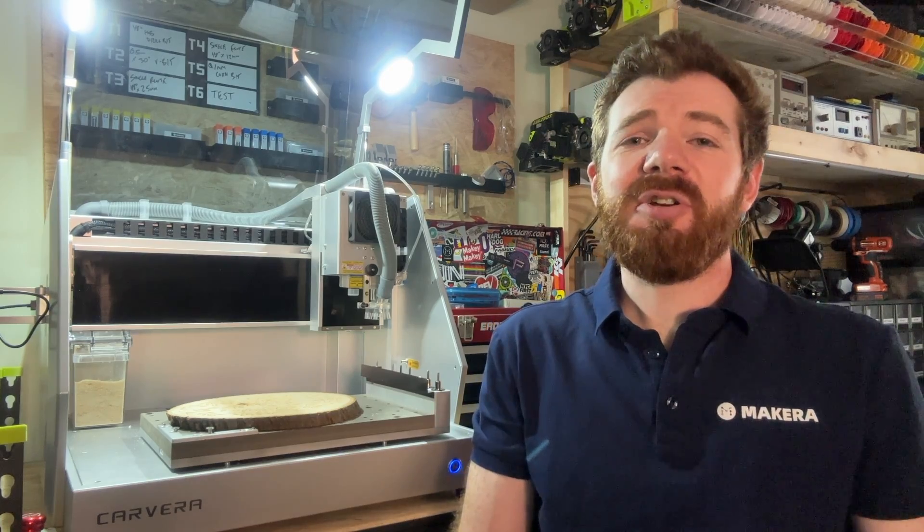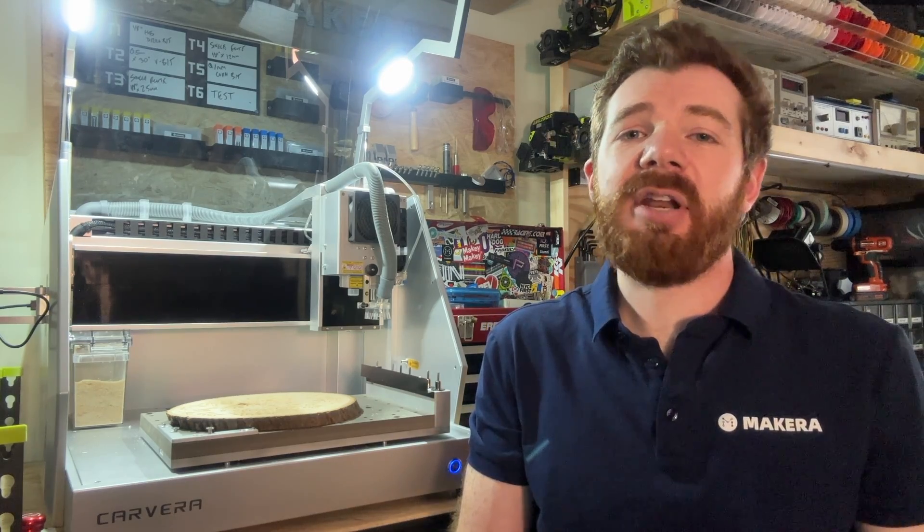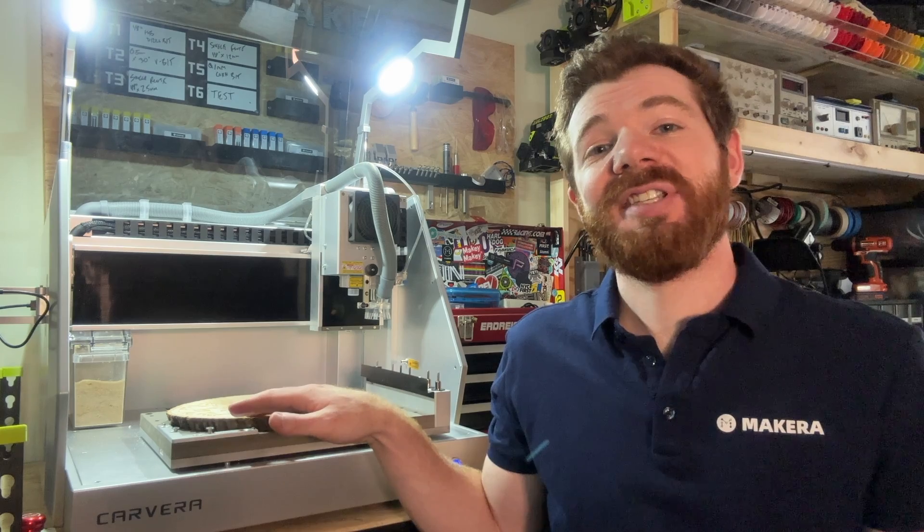Hey everyone, Jason from Makeara here with another Carvera how-to, and in this one we are talking about Auto-Z Leveling.